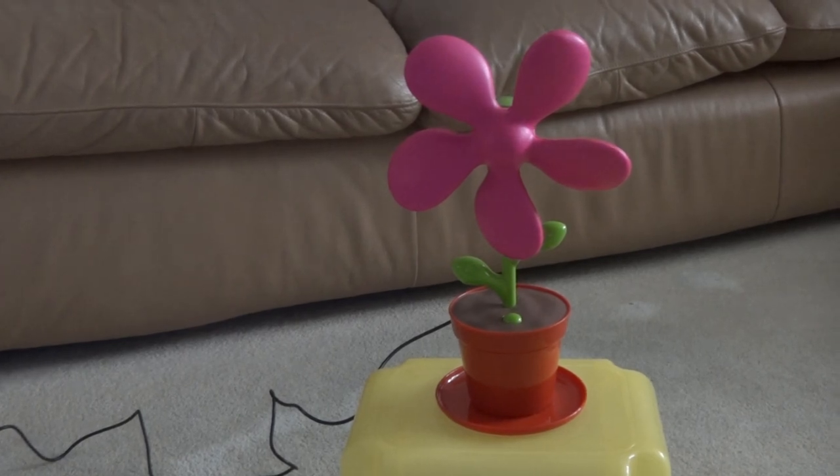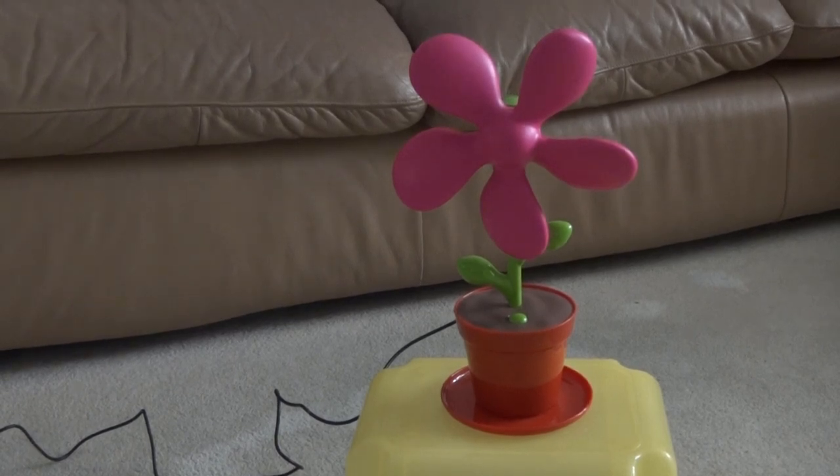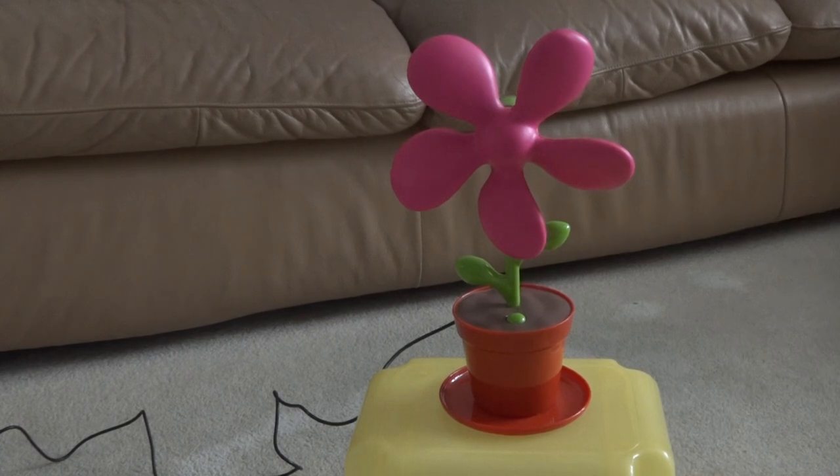Hello everyone. Today I'm going to show you another fan. It's a CVS FirePot fan. I bought this fan at a yard sale back the week before my birthday, for very super cheap, brand new in the box. There were two of these but I picked one in the box instead.